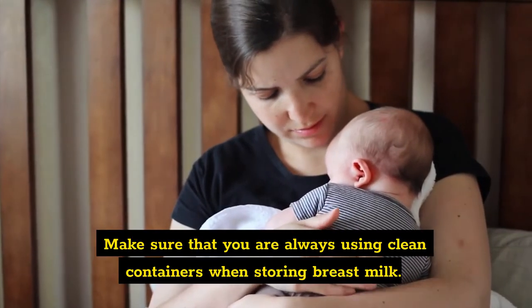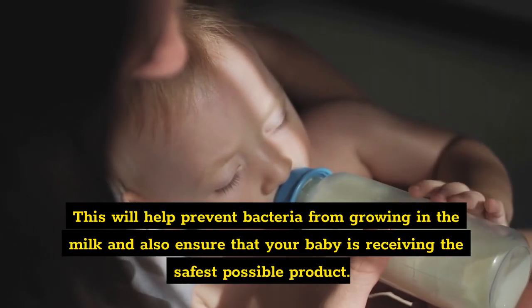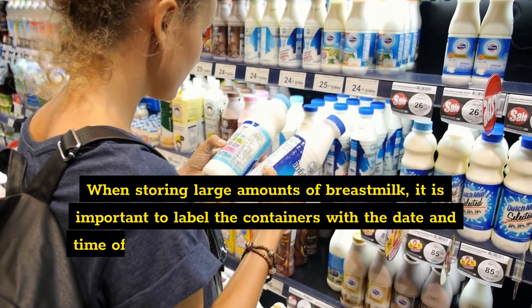Tips for storing larger amounts of breast milk. One: use clean containers. Make sure that you are always using clean containers when storing breast milk. This will help prevent bacteria from growing in the milk and also ensure that your baby is receiving the safest possible product.